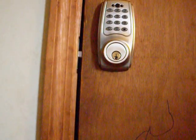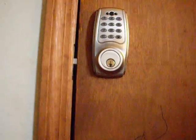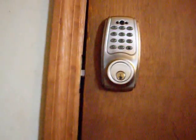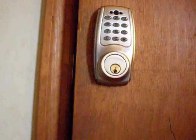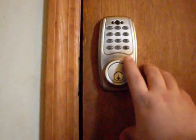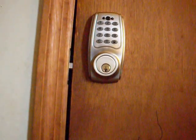I said, 'What do you mean?' He said, 'I found it on YouTube,' and he walks up to my lock and says, 'See, you hit C, 1-2-3-4-5-6,' and it unlocks. I was like, 'Holy crap.' So I called the manufacturer and they said, 'Oh, well, 1-2-3-4-5-6 is the programming code.'